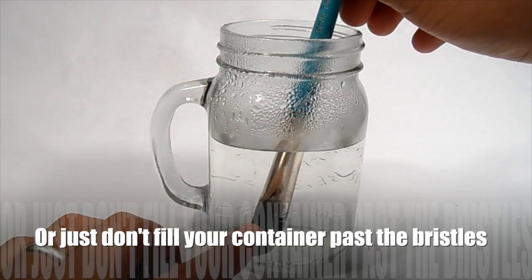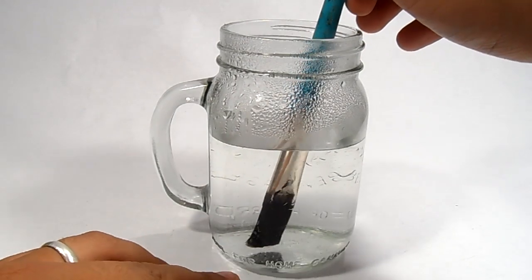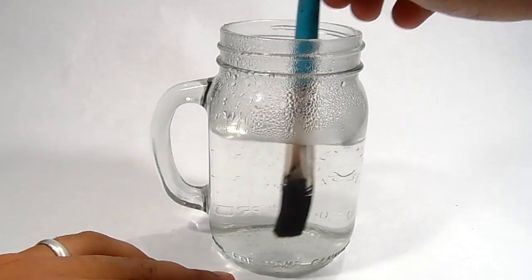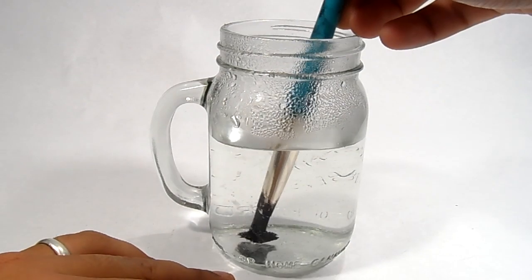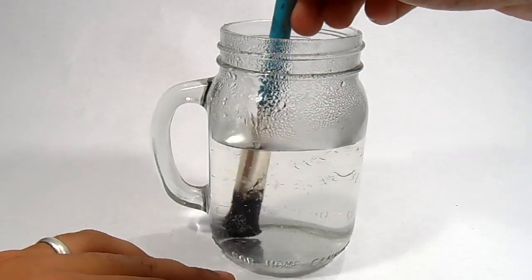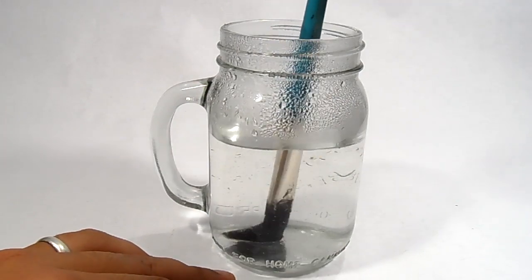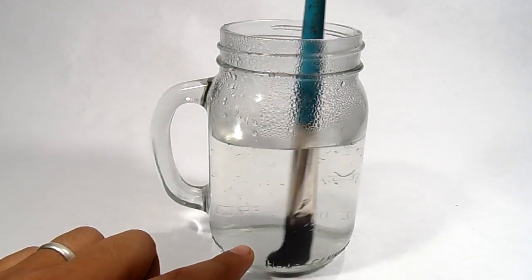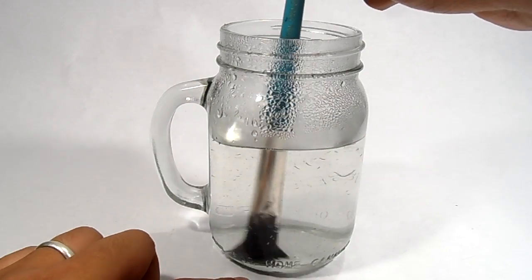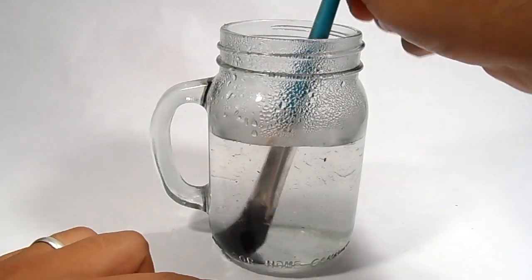You want to keep an eye on this - you don't want to leave the brush in there for a long time, because the vinegar will go into the ferrule of the paint brush, which is the part that contains the glue keeping your bristles together. Make sure you're moving the paint brush around and just dipping it. As you can see, this was the brush that was rock hard and the bristles are actually moving around now. You can already see bits of dried acrylic paint coming off into the vinegar.